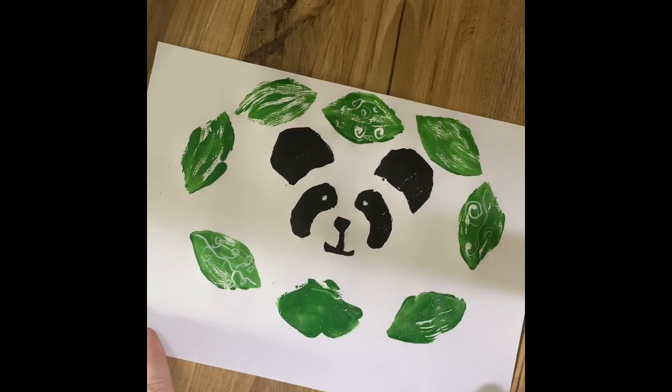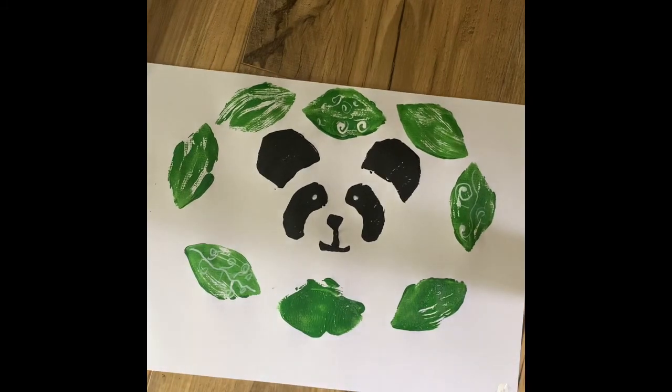There we go — I think we're finished! How did you get on today? See you next time.